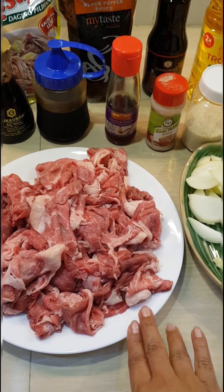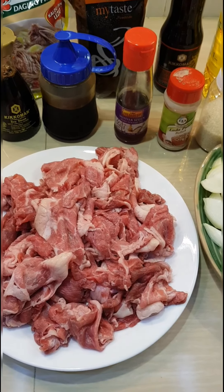Here we go. This is the beef that we sliced this morning. It's late in the afternoon. Sorry about the noise.